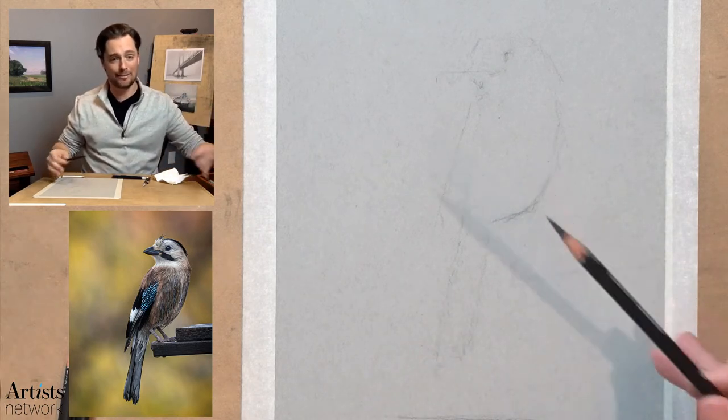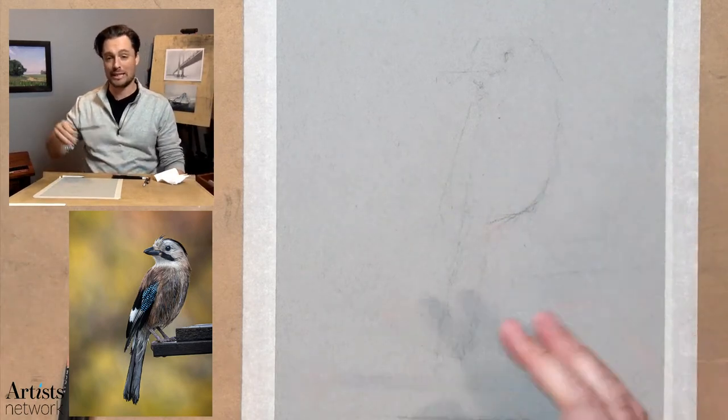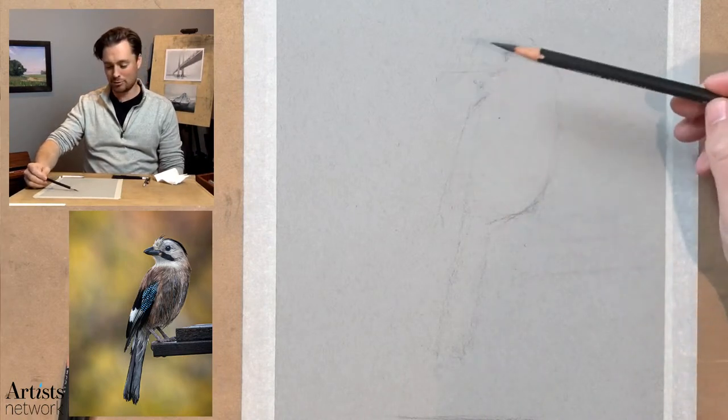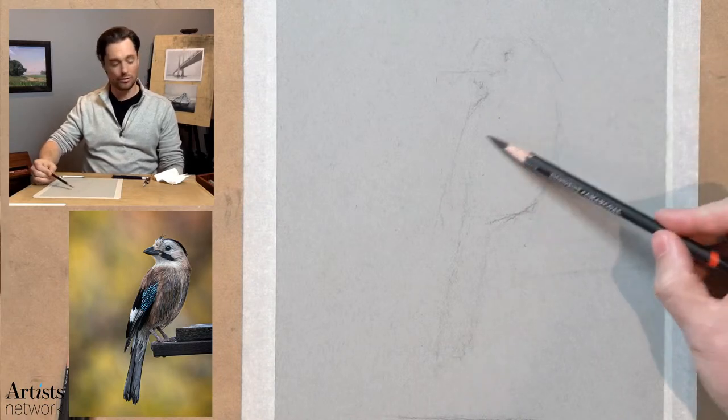There are a lot of things that happen when you draw a lot — things become more automatic. Just like any task you perform, the more you do it, those neural pathways become more established and you find yourself getting through these tasks more quickly and more efficiently. And so that happens with drawing as well.